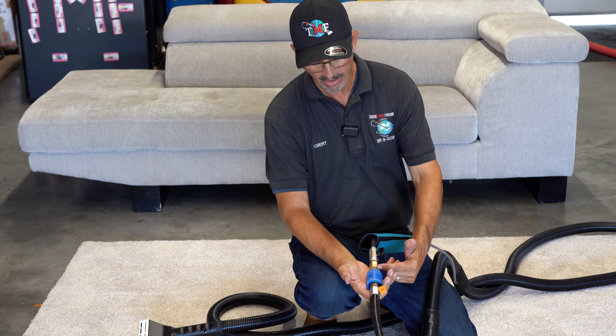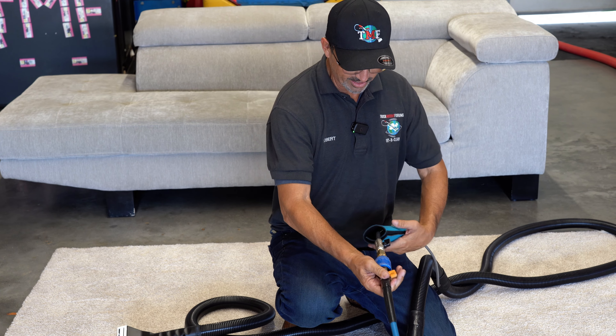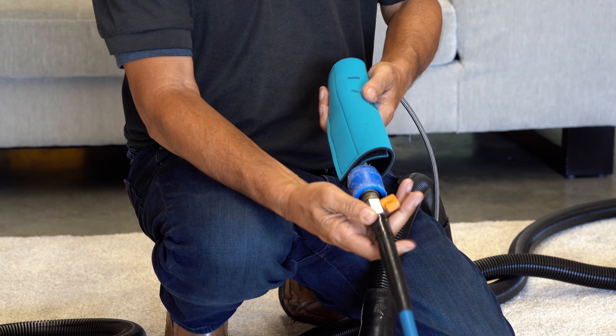It also comes with a nice stainless steel ball valve so you can cut your solution on and off. On top of that, it has a filter between the brass fittings that you can take out and clean to keep the jets from getting clogged.